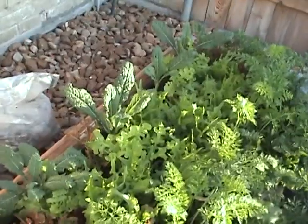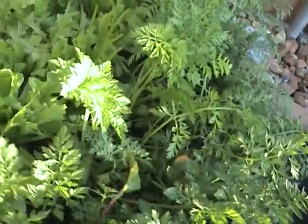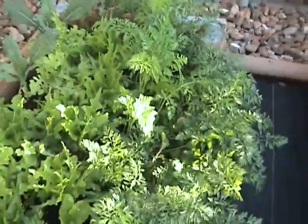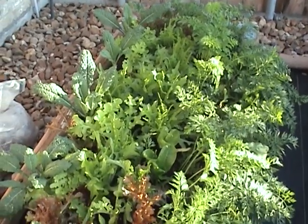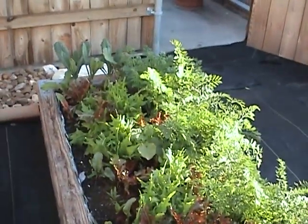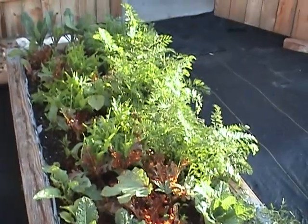I usually put the carrot greens down so that the lettuce can get more light. But I don't know how the lettuce — even though it's heat wave lettuce sold by Burpee — I'm not sure how it's gonna do when it really does get hot, because our summers are so hot. So this front box is an experiment.